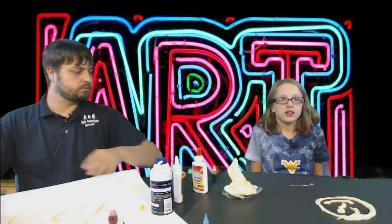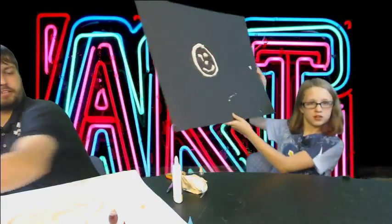How long do we need to let this set once we are finished? Let the picture dry solidly overnight. Now that we've got this finished, let's show everybody our drawings.